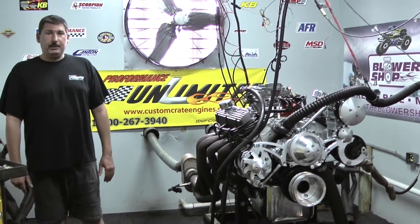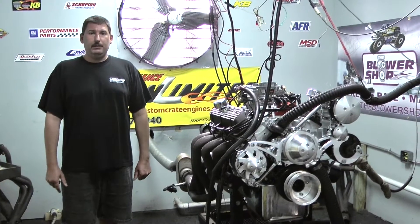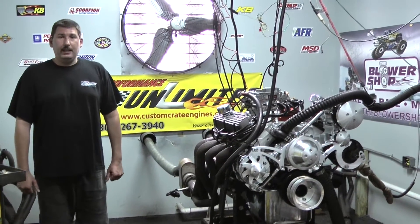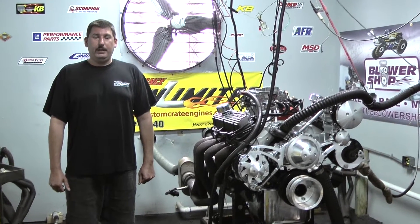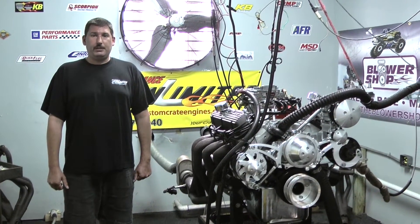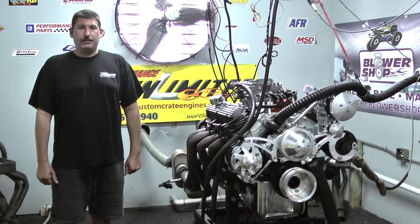We can design this motor for pretty much any vehicle you'd like, and anything you can imagine. Feel free to give us a call at 1-800-267-3940 or check us out online at CustomCrateEngines.com. Let's fire it down and run — I know you guys will enjoy this one.